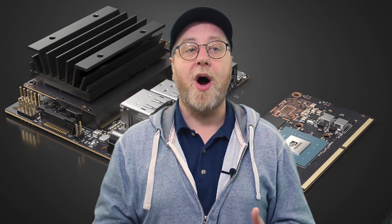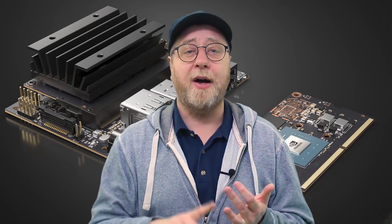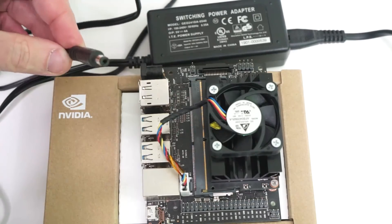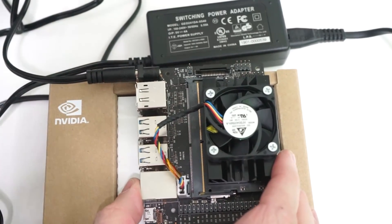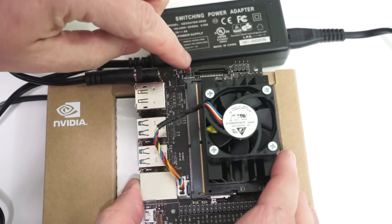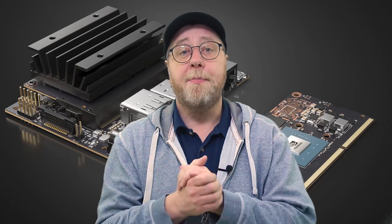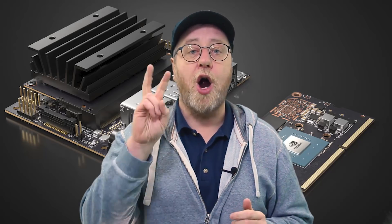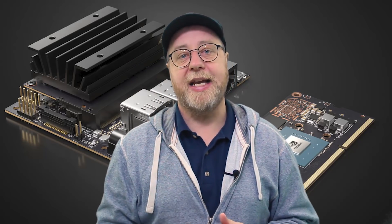Two more things before wrapping up. First, the board can be powered two ways: via microUSB at up to 2.5 amps, or via an external power supply at up to 4 amps at 5 volts. There's a jumper on the board to switch between the two. The board also has two power modes — 5 watts and 10 watts. In 5-watt mode, only two of the Cortex A57 cores run and the GPU speed is limited.